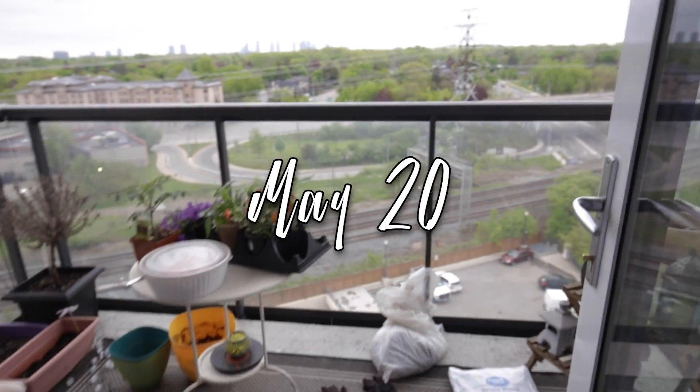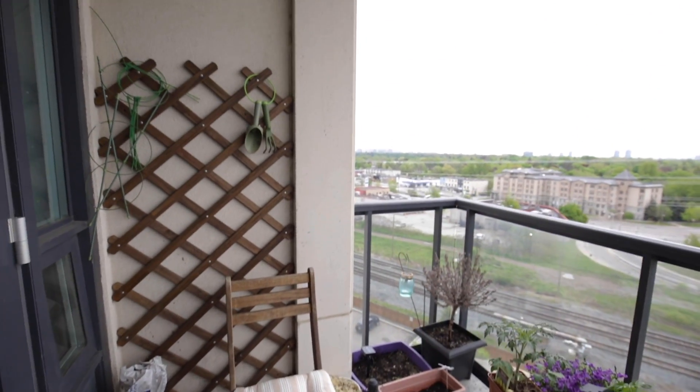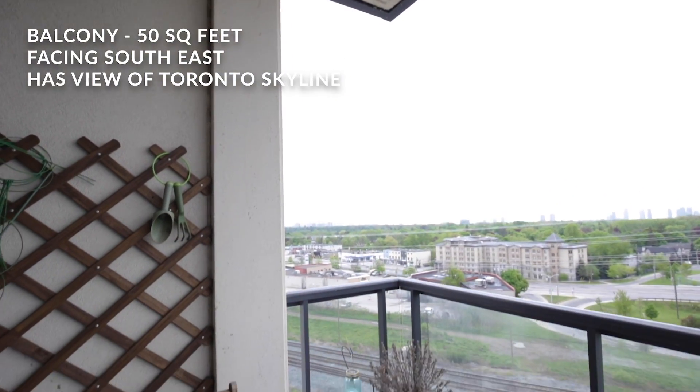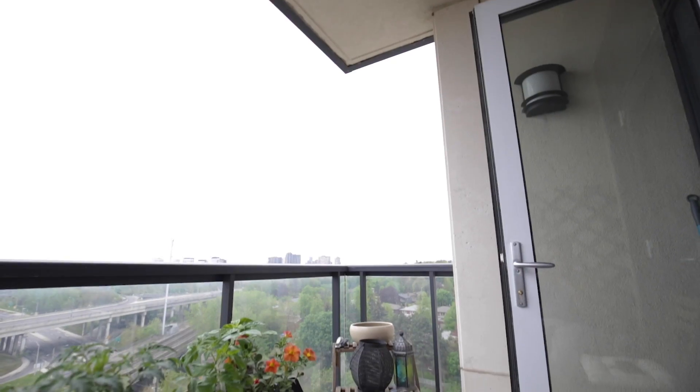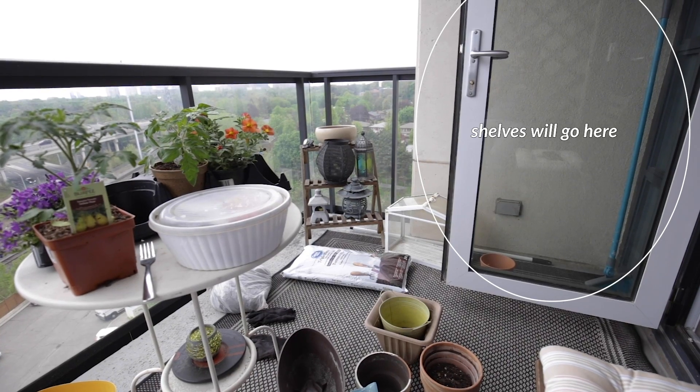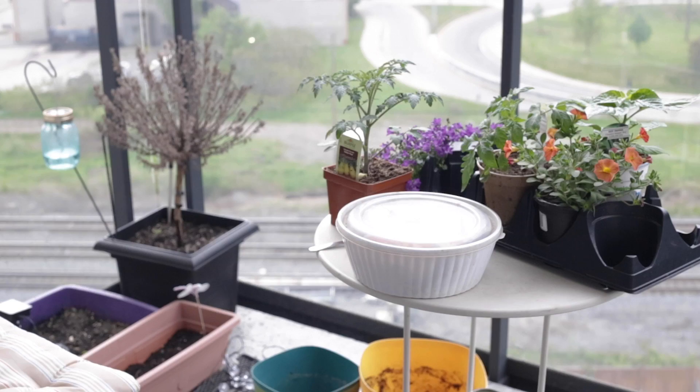This whole thing started on May 20th when I decided to clean up the balcony after a very cold winter and a somewhat rainy spring. It's a small space, just 50 square feet, and it faces southeast. We do see the full Toronto skyline, which is nice, and we have some patio furniture — a little table and two chairs.